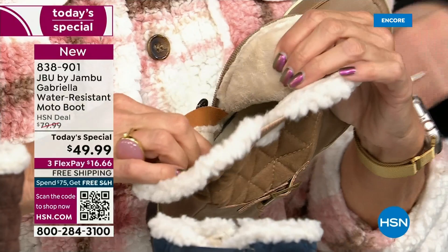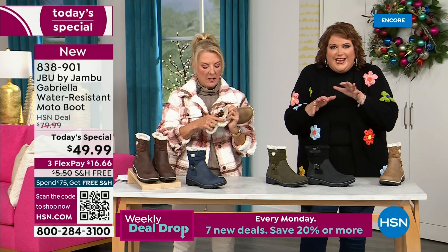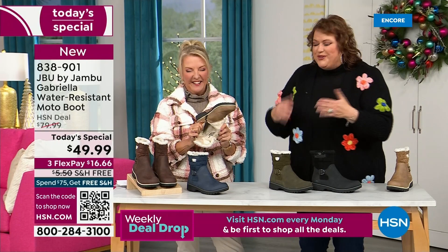I don't have any socks on. Do you? No. We don't wear any socks. You put your feet in there and you feel that faux fur — it's so soft. It feels so good. All these things are there.